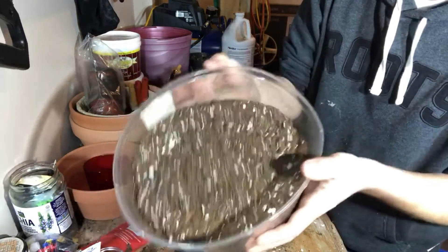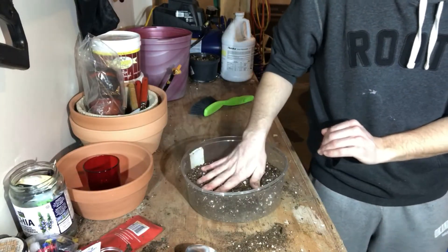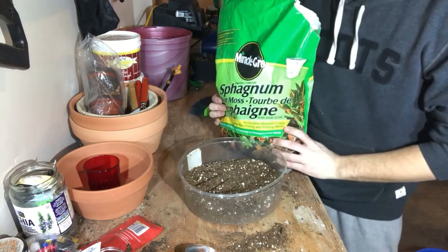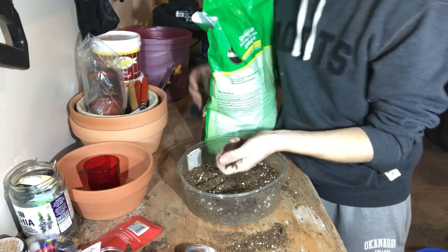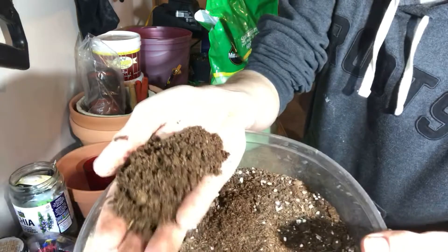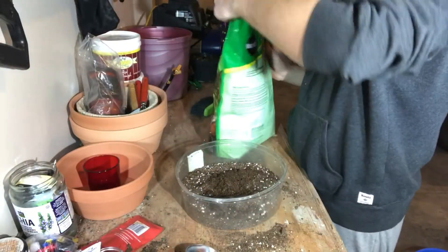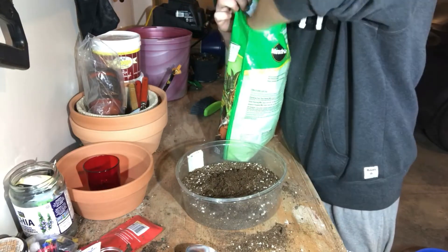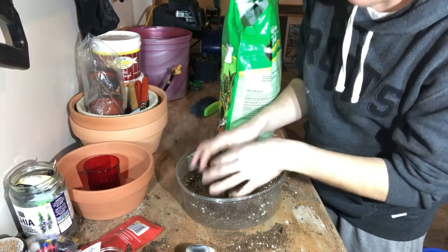Okay, so that's how we're looking so far. Next I want to add some sphagnum peat moss, which is what's going to hold on to a lot of your moisture. It's quite soft and nice and fluffy. I'll throw that in — that's a small handful, and I'll probably do one more.